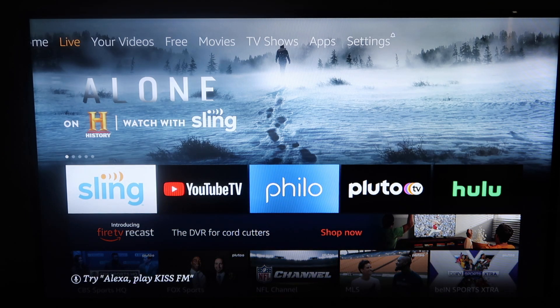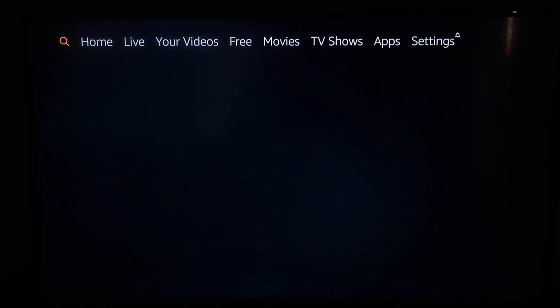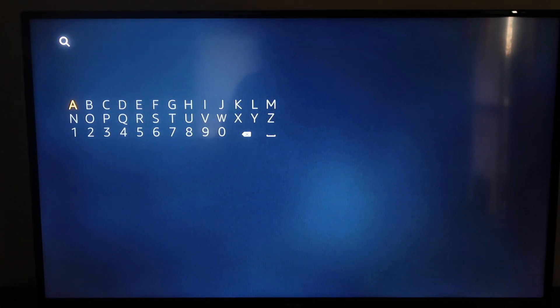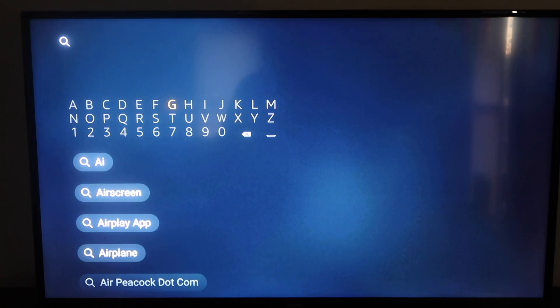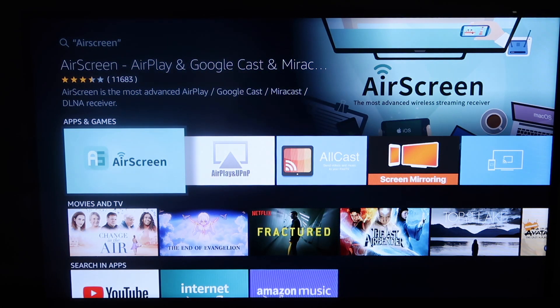First, go up to the very top and see that menu bar at the top. Go over to the magnifying glass and click on that. Then you're going to want to type in Air Screen. As soon as you get to 'Air', you'll see on the second selection it says Air Screen. Go ahead and click on that, and right there is the app called Air Screen to the left.